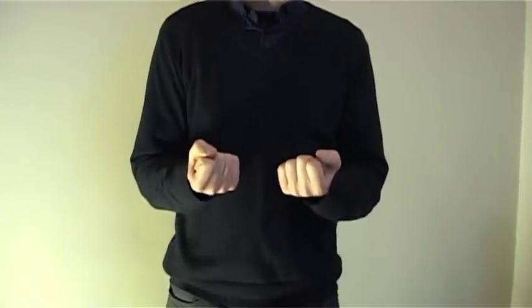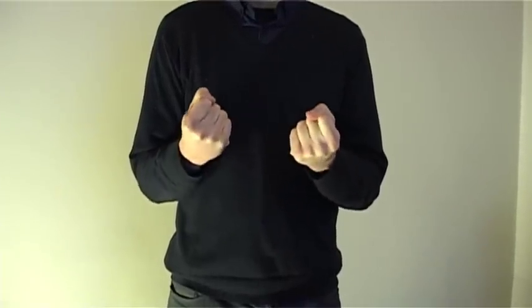Basically, all you have to do is breathe in, clench your fists, and then punch vigorously out in front of you. So I'll show you — you breathe in and hold your breath.